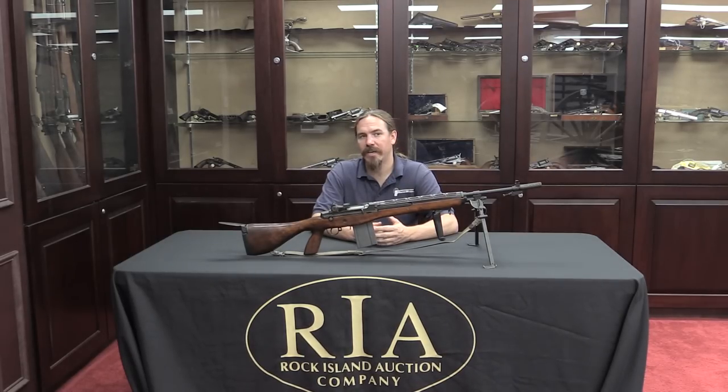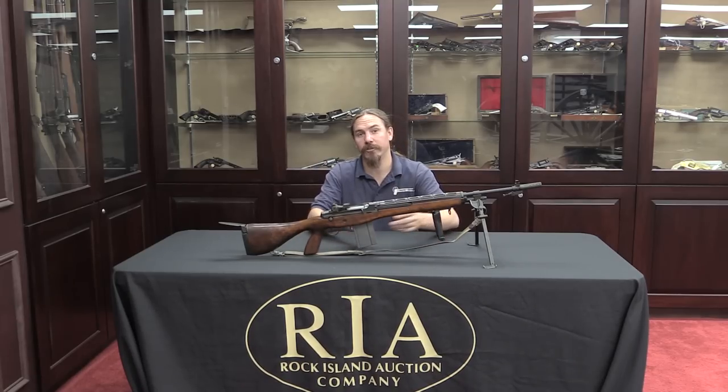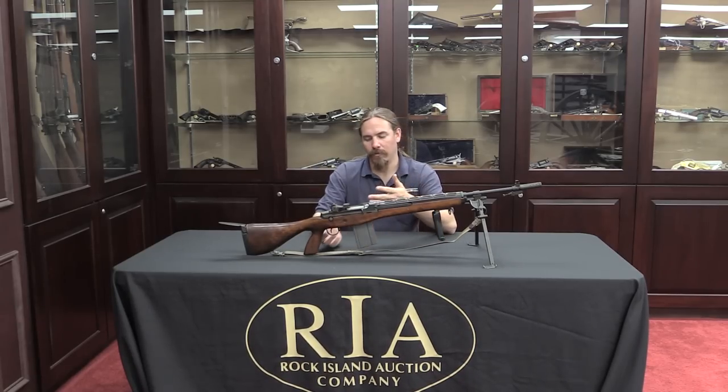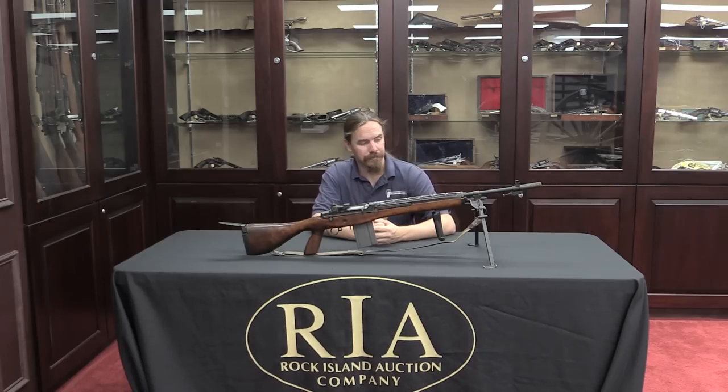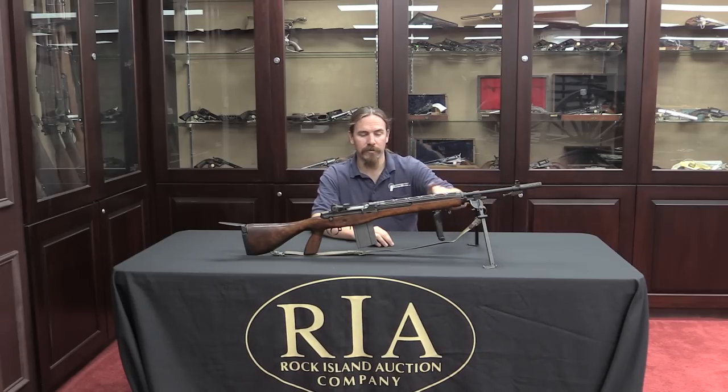These did see use in Vietnam. In fact, there's actually some video footage of Walter Cronkite reporting on some activities in Vietnam where there are troops in the background very clearly shooting E2 or A1 rifles. Alright, we've got the history pretty well in hand. Why don't I bring the camera back and let's take a closer look at some of these unusual features.